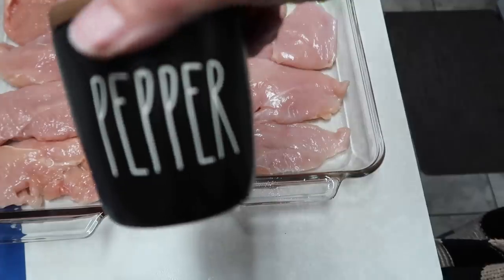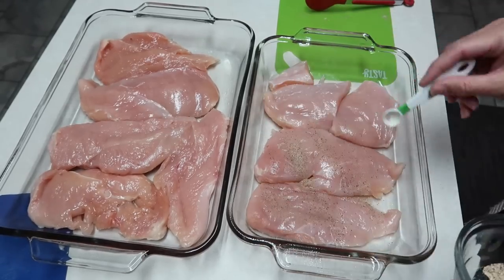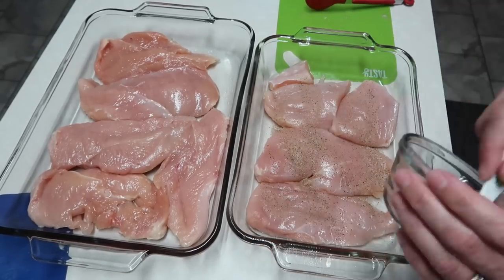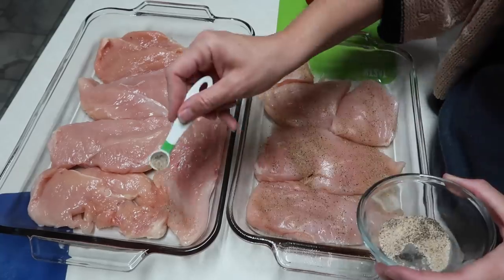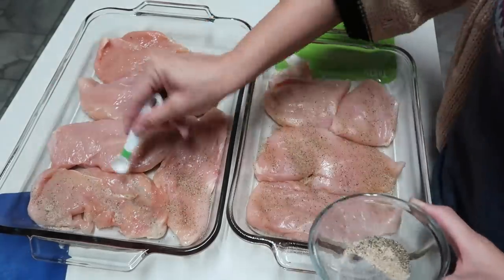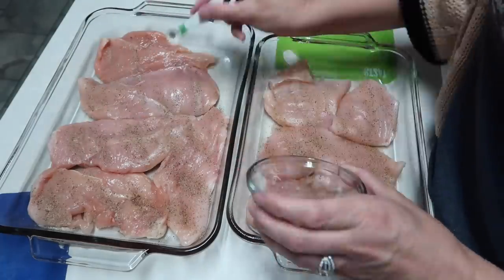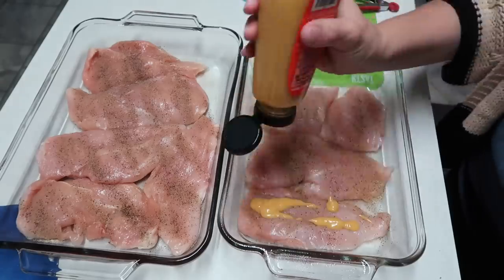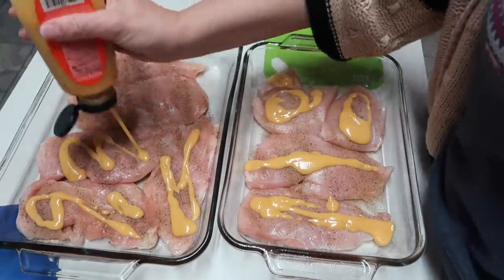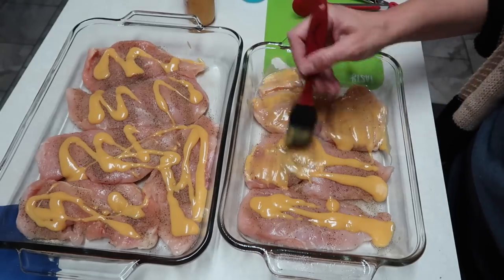I'm taking some garlic powder, salt, and pepper, mixing them together and sprinkling that over the top of the chicken. Then I'm taking some honey mustard — I didn't measure it, I just squirted it over the top of the chicken — and then I took a little brush and just brushed it on top.